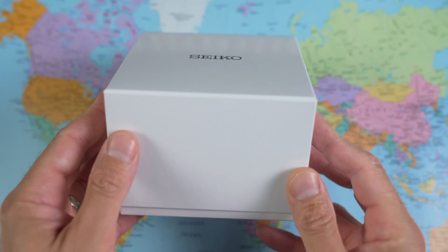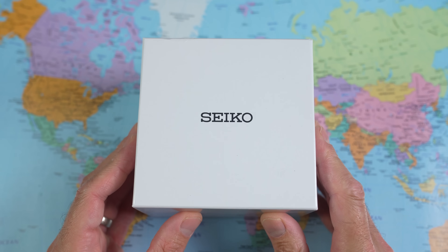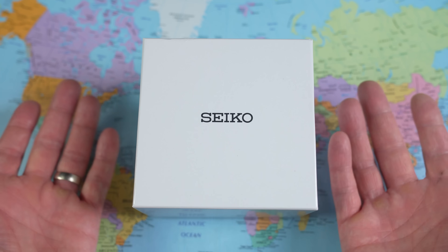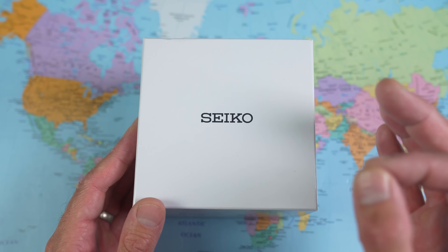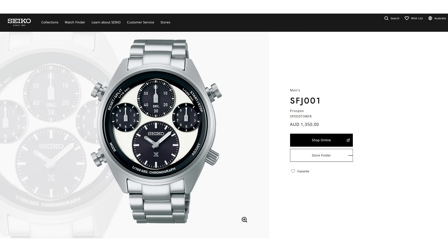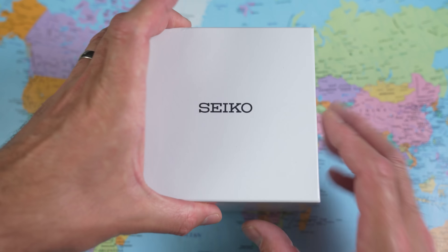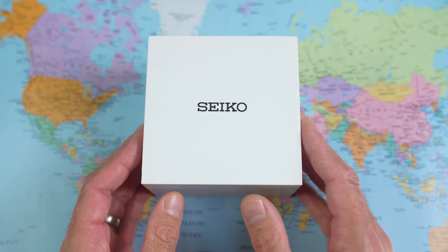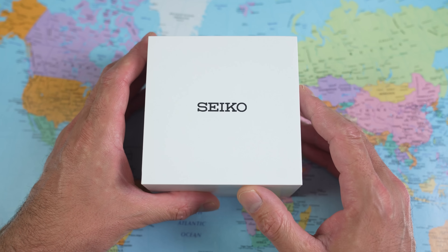You've seen these standard Seiko white cardboard boxes many, many times, I'm sure. I bought this one from an AD here in Australia and got a three-year warranty with it. I could have bought it from the Seiko boutique for a five-year warranty, however they would have wanted 1,350 pesos for the privilege. I paid less than half of that. Don't pay retail for Seikos, folks — the two-year warranty extension simply isn't worth it. If you wait three, four, five, six months, it'll come down considerably.